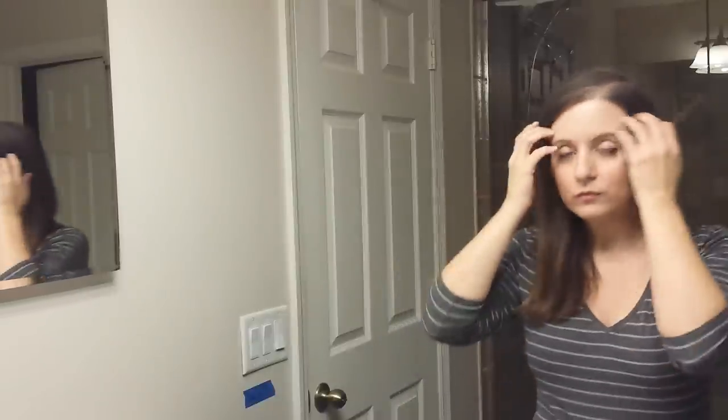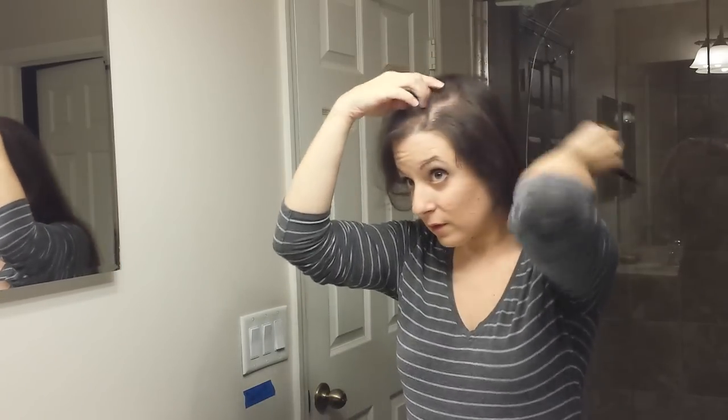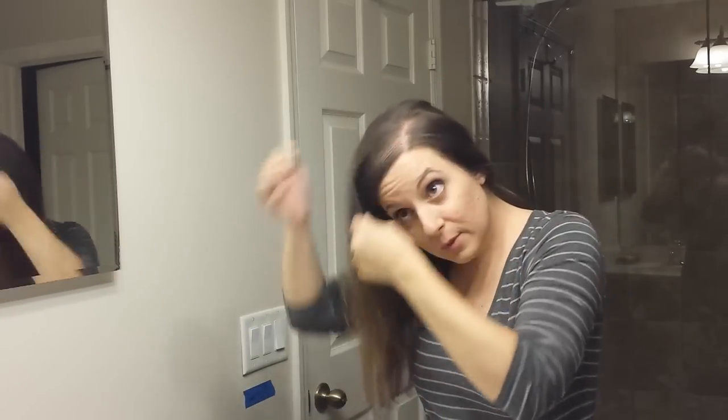So first things first — I haven't quite gotten the hang of looking at the camera versus looking in the mirror, so I'm going to be switching back and forth. The first thing I do is part my hair. This is freshly washed and not parted well, but typically this is about where I would part it — a deep-ish side part. That tends to help conceal the loss better than a middle part, so I always do the side part.